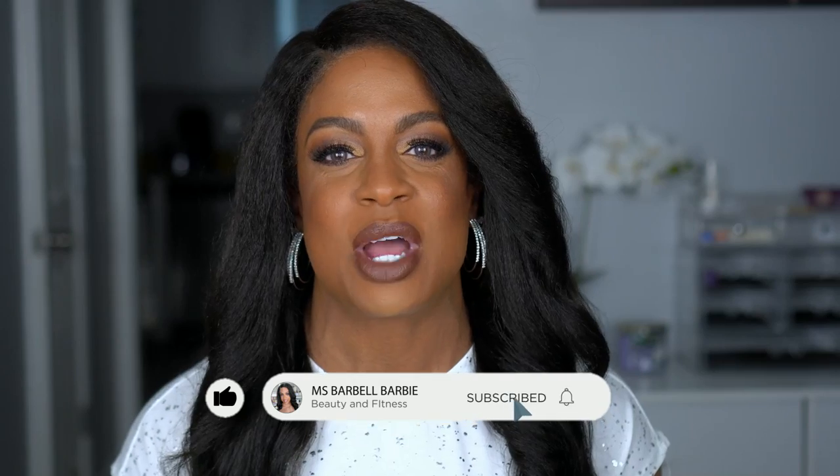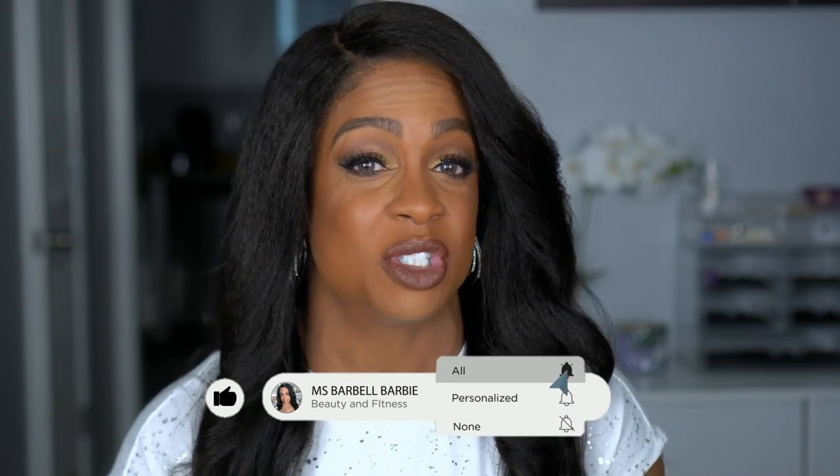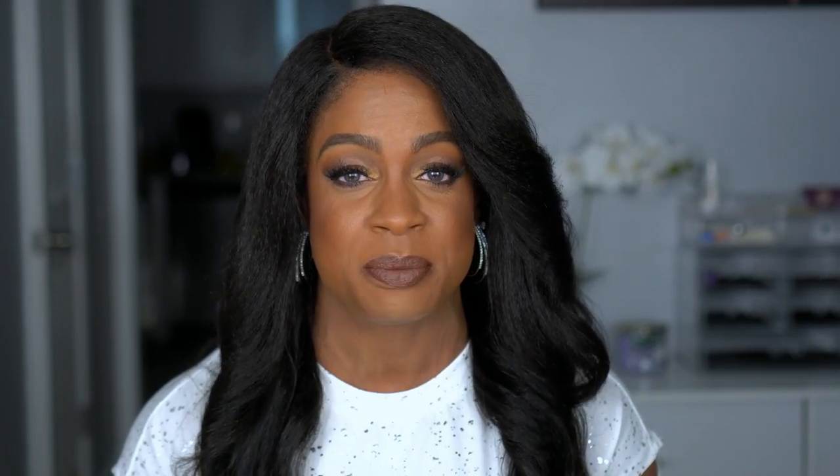Today's video is all about this wig. I'm gonna do an unboxing, tell you all the specs, show you this hairline, show you that this baby took no work — effortless. Please watch the video. Before we get into it, if you're new, I would love to have you join the family, so please hit that subscribe button and turn on your notification bell. Everything beauty is on this channel, so if that's what you're into, you're gonna love it.